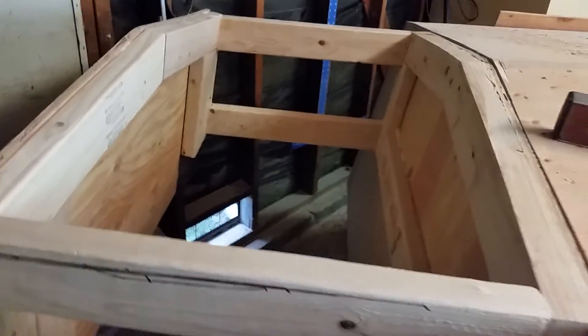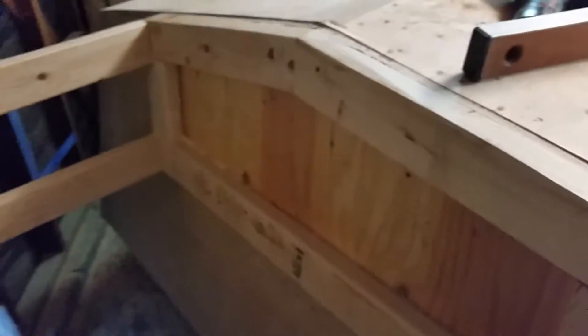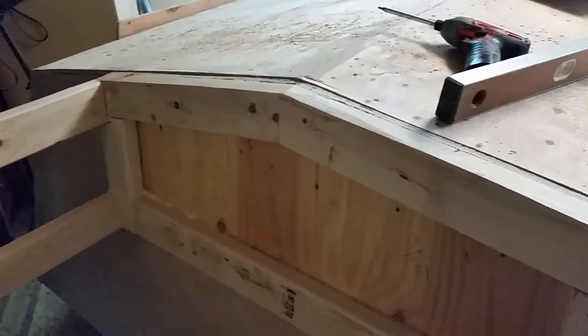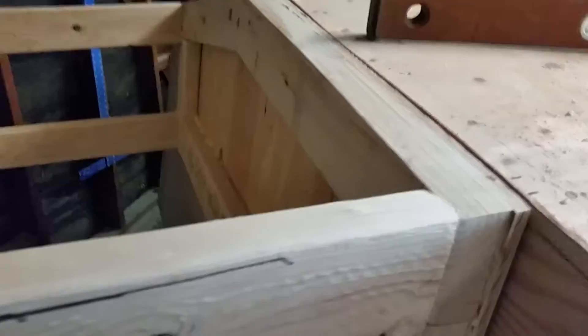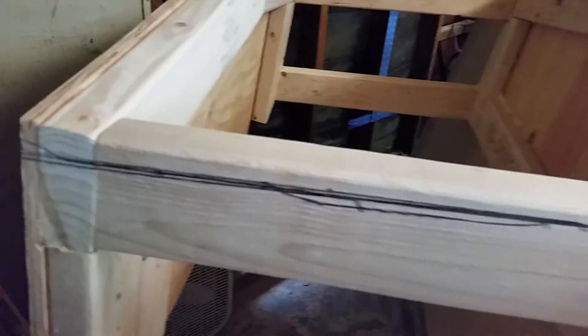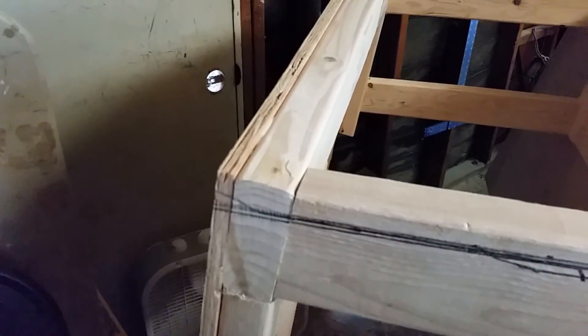What I've temporarily done is just use deck screws to temporarily put the bracket on here, and as you can see from an angle here, I've already faired this back side, and then later today I'll be fairing this side with my Ryobi planer.